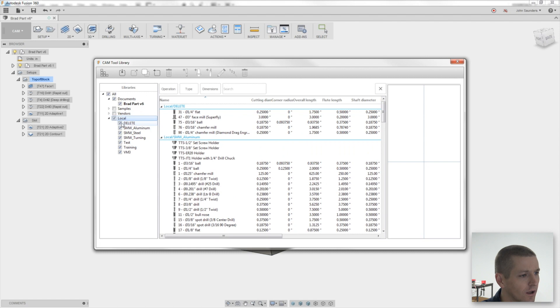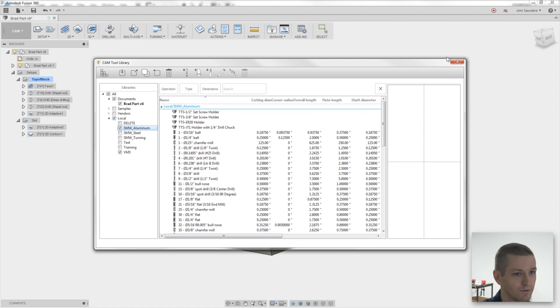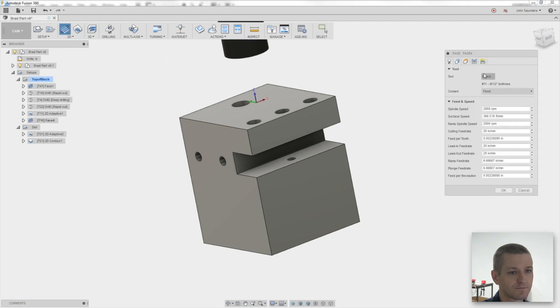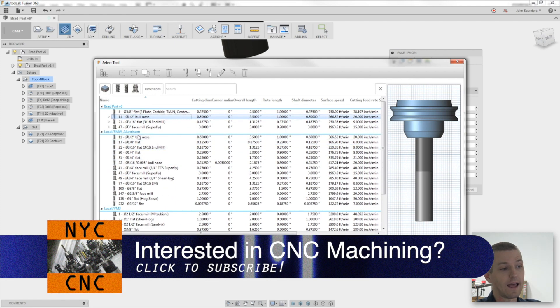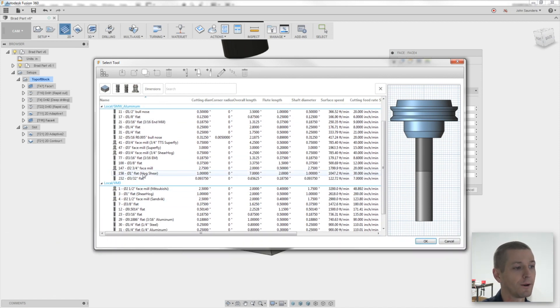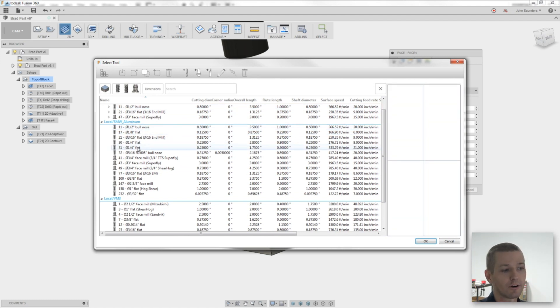I'm going to uncheck everything except what I use daily. On a daily basis I'm using the VM3 library for the Haas and the Saunders Machine Works aluminum library — those are the two libraries I use. Close this. Now when we go into 2D Face and select a tool, all of a sudden there's a lot less noise. I have three visible libraries: the part file with the tools already in this part, the Saunders Machine Works aluminum library, and the VM3 library.